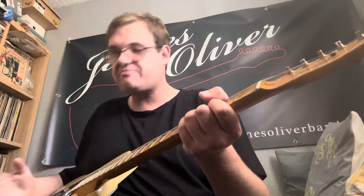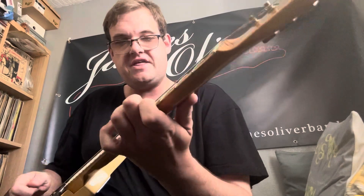This has got that real Telecaster sound. We did a gig recently in Leamington Spa and we recorded it, and I'm just using this plugged into a Deluxe Reverb — I'm really happy with it. This is the neck pickup.